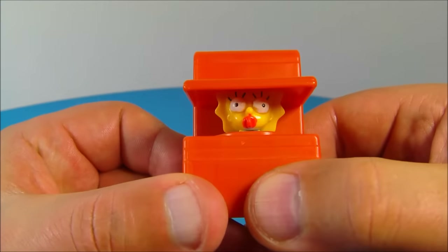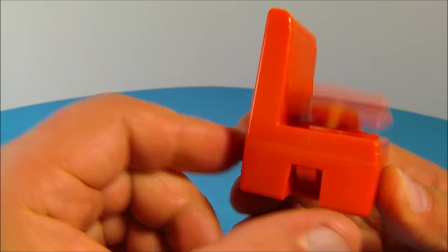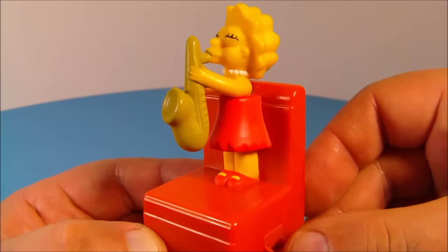Next up we have Maggie. Now where's Maggie? Well let's push the button and find out — oh there she is! She's hiding inside the couch cushion. It's spring loaded so it automatically goes back down. That's really neat, I like that.